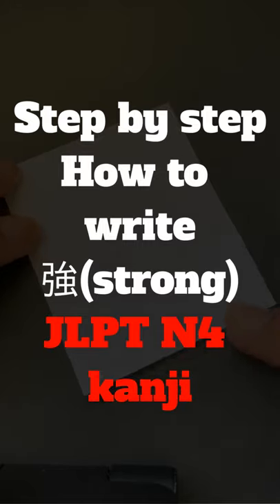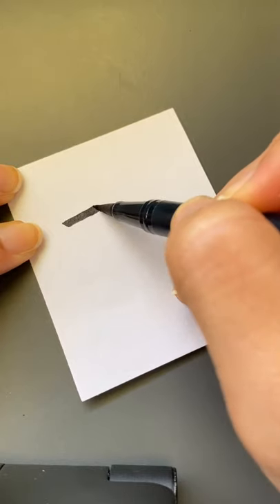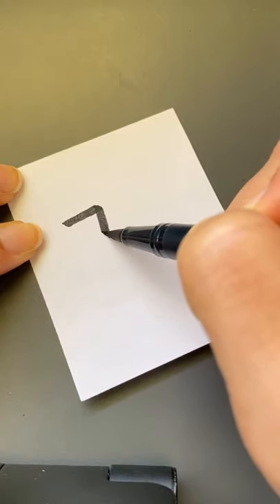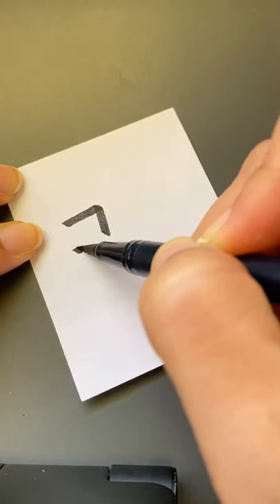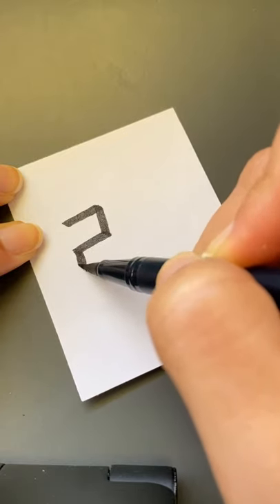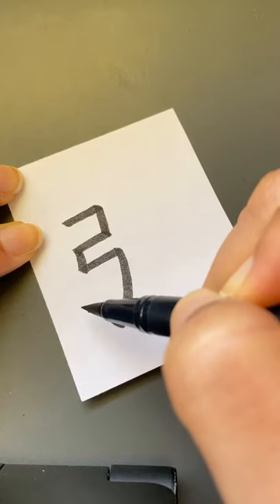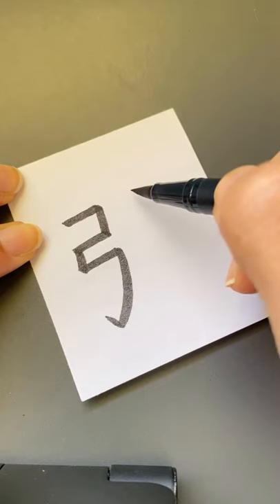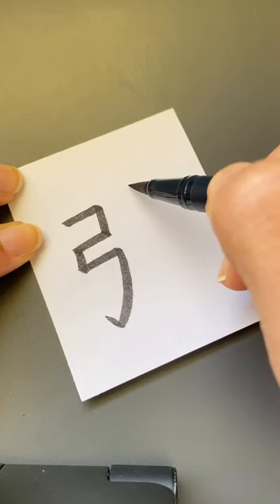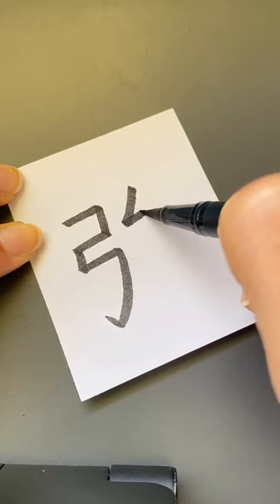I'm going to write the kanji that means 'strong.' From here, across, go down, stop, across, attached, attached, go down. We're going to write kata kanamu — from here, diagonal down, straight across.